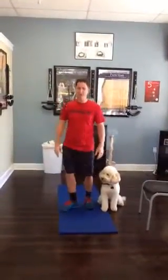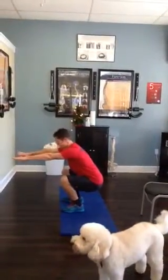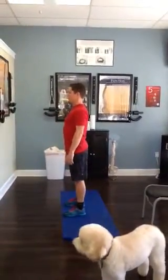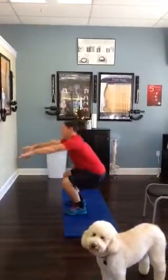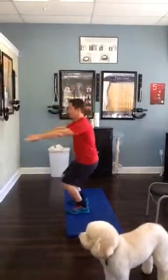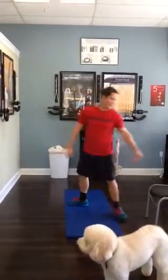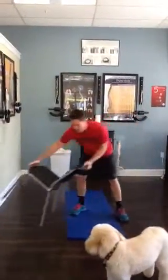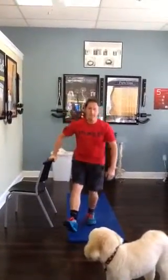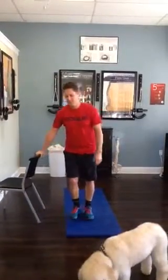Air squats — you want to make sure you go down just like you're looking for a chair. You're going to squat, and you want to go below parallel. Make sure you're keeping your chest up. Nice, good squat — nice and deep. 21 of those. Modified version: go to a half squat or even a quarter squat. If you need to hang on to a chair for your squats, go down. You got a bad knee, you do it on one. Make sure you modify that.